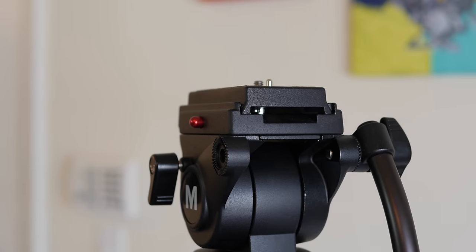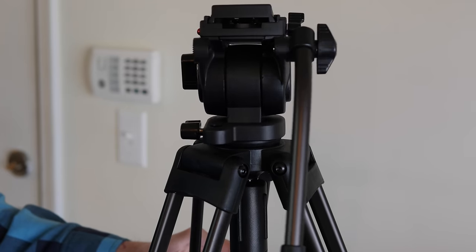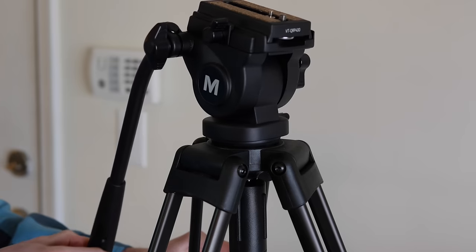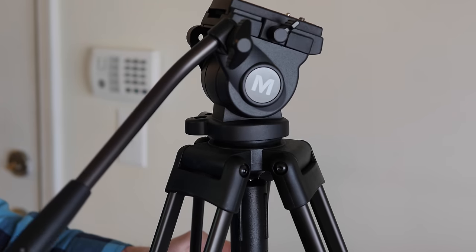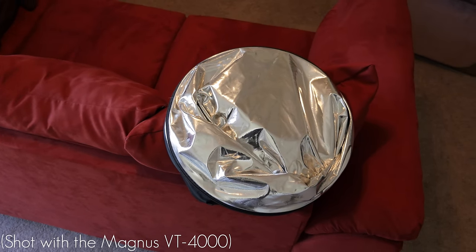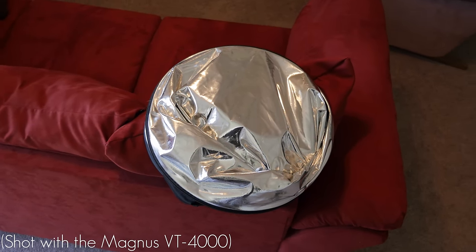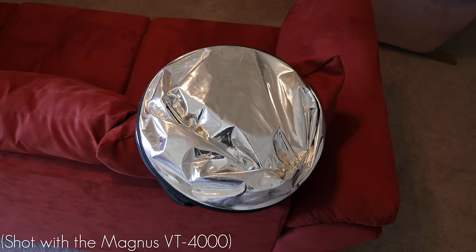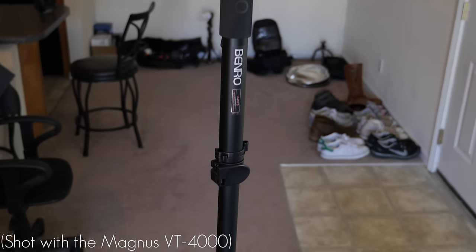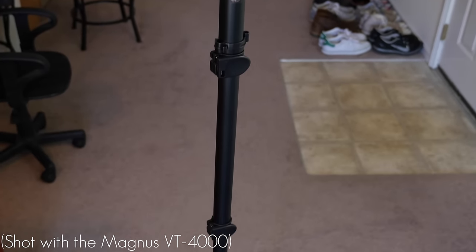Now the best part about this tripod system is the fluid head that comes with it. The fluid head is what makes it the best for shooting video because it provides buttery smooth pan and tilt movements that can really make your video stand out and get to that next level. Here are some sample shots that were taken with the Magnus VT-4000 fluid head — and I cannot believe it's not butter, baby.